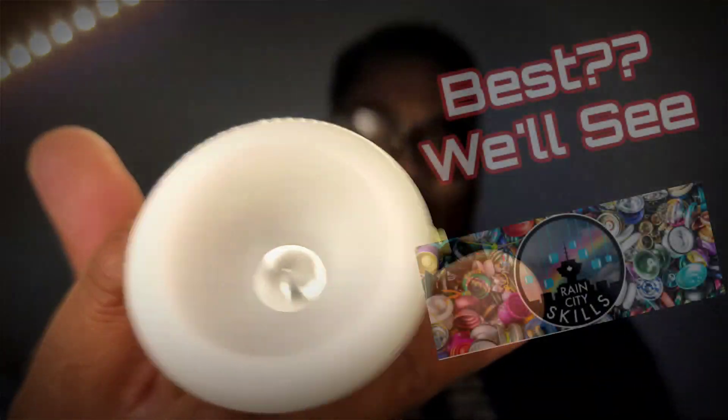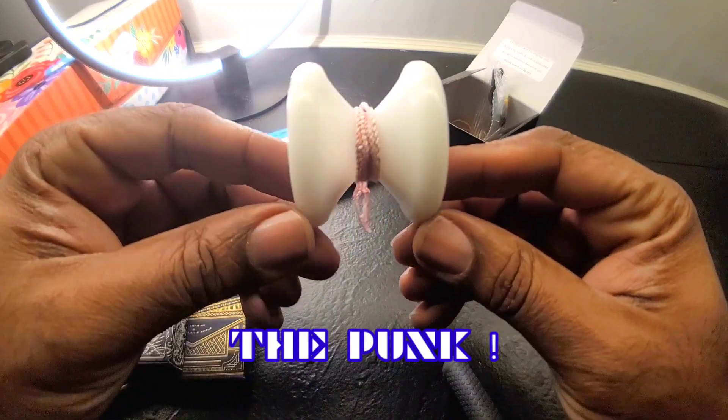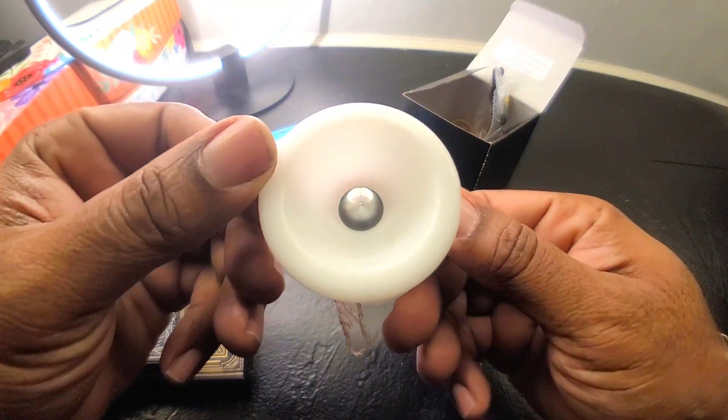I just received the best plastic yo-yo of 2022. This is the Punk by Rain City Skills — a Canadian yo-yo company — made in collaboration with a good friend of mine, Jeff Anderson.